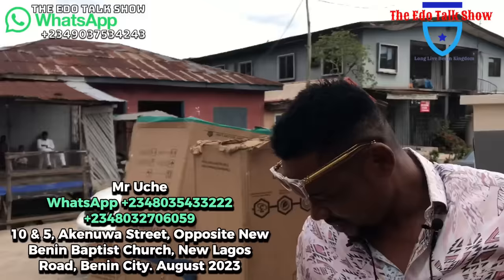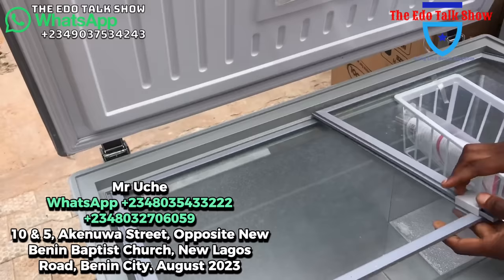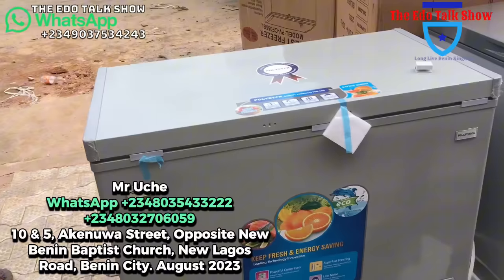Let me show you some deep freezers. You are seeing this fine deep freezer — it's called a polyester freezer. It has glass on top; this glass is movable. It's still locked but it's always movable. So this fridge for 175,000 naira — call me. It's a little bigger than the other one.